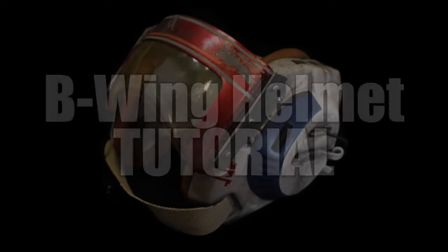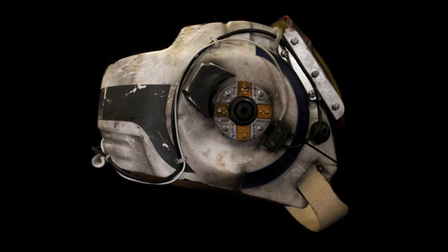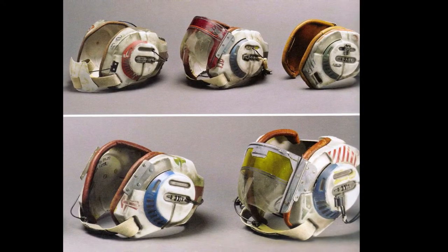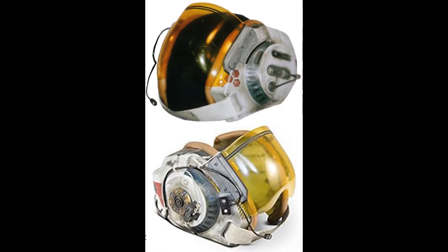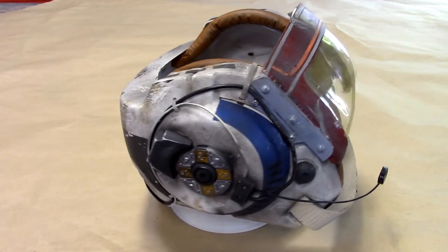Hi guys, welcome to this coronavirus tutorial for the B-Wing helmet. I would love to introduce you to this new helmet. This is one of my favorite buckets. It's not seen on film in Return of the Jedi, but they made a whole slew of these for the movie. And it's a very unusual helmet.